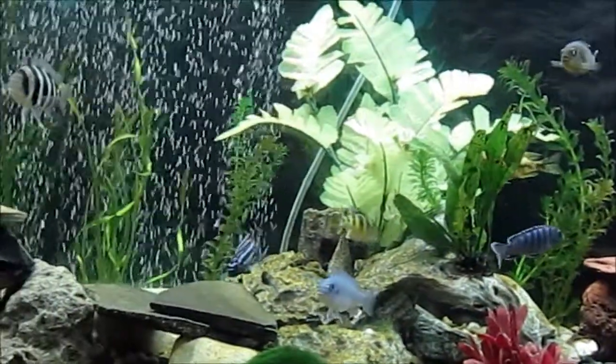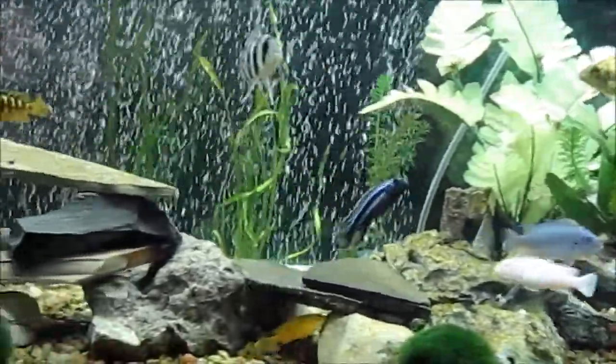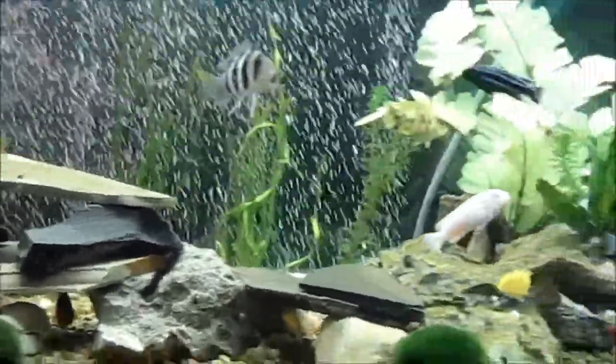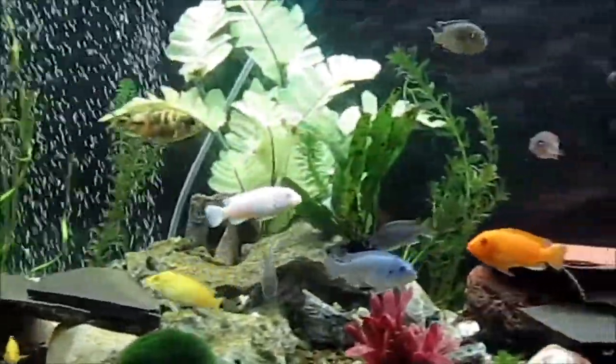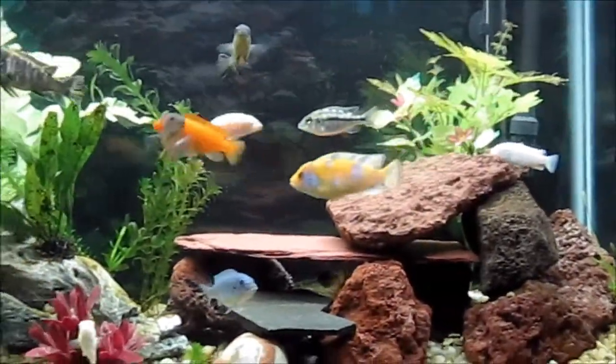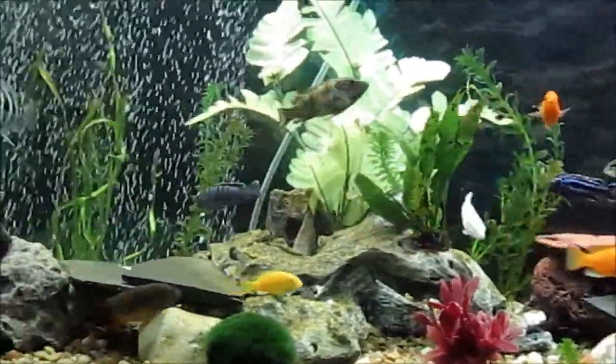I guess the key is just to research your African cichlids and see which ones are compatible together — that's what she's been doing, so most of these here are pretty much compatible. Well, that's all I have, and thank you for watching another video.